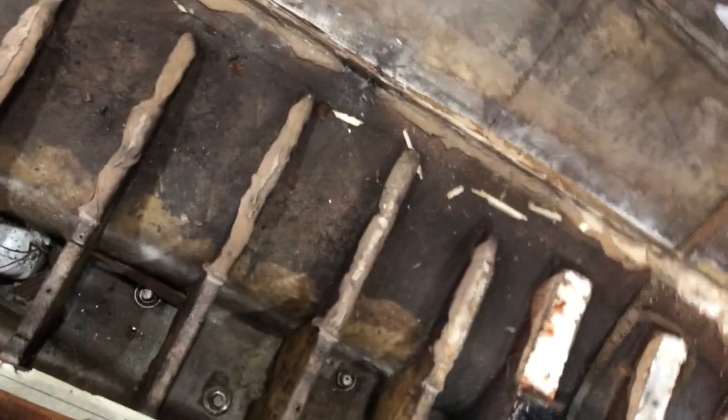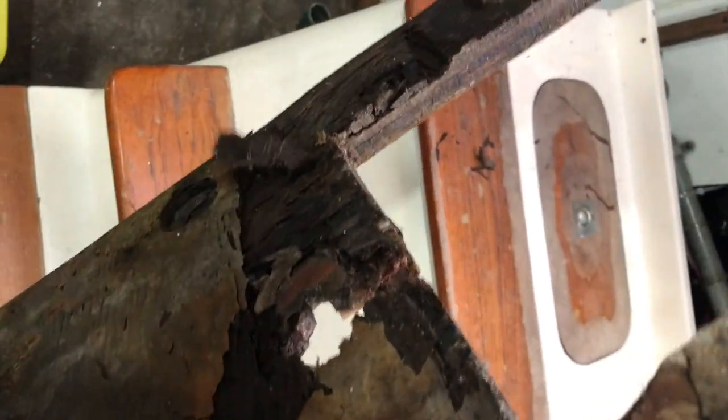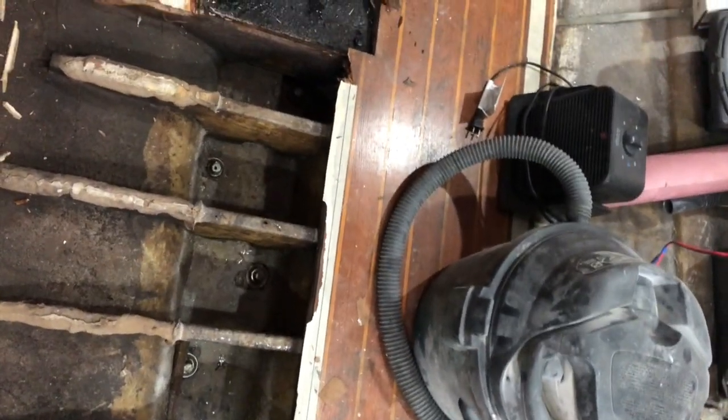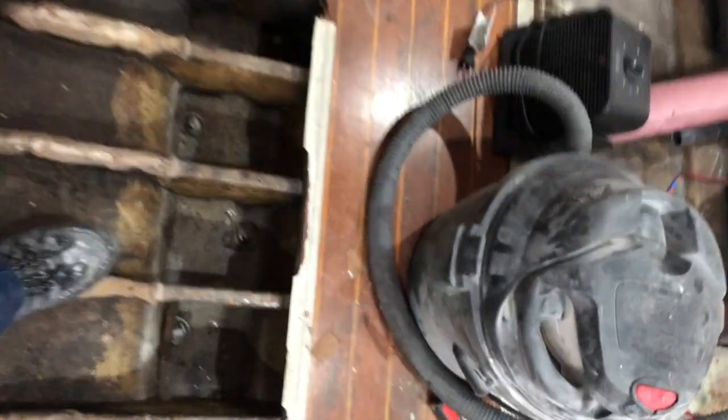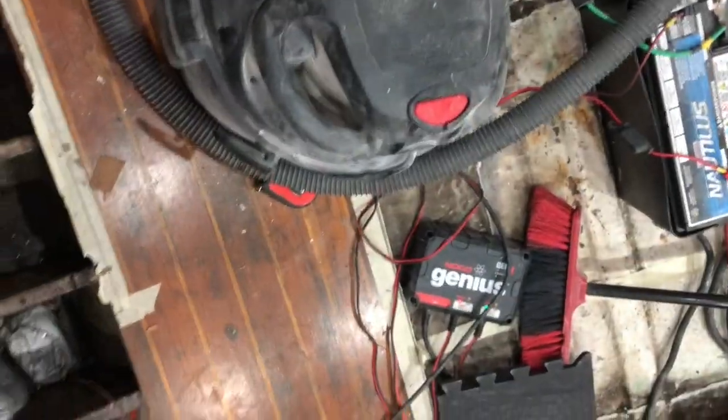All right, so finally getting there. Got this thing here to repair — also some real rotten pieces on the floor. That's pretty gross. It's a pretty soft, water-saturated floor, so I'm going to basically just replace it all. Actually, the sides are not bad — it's just the middle here that's sogged out.